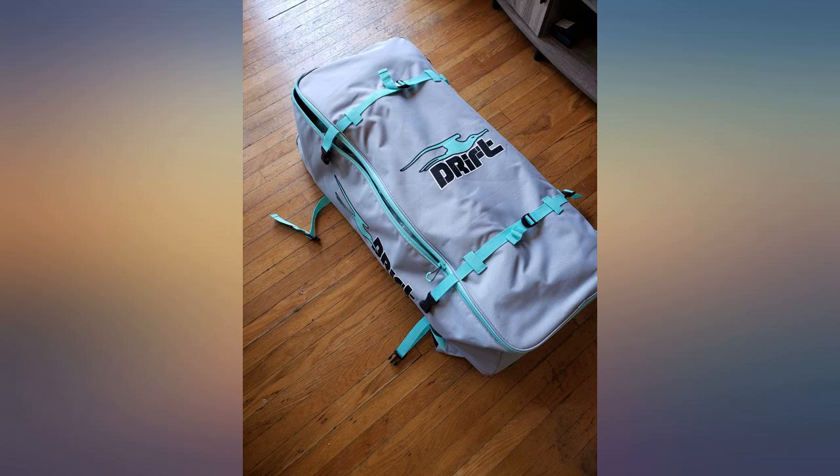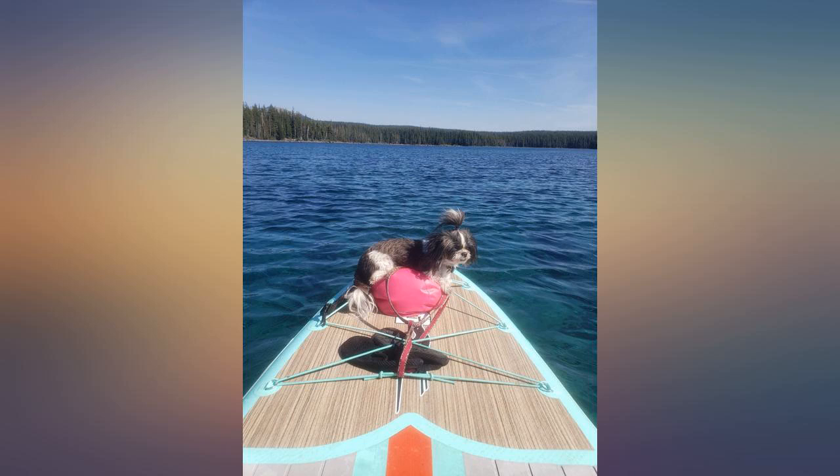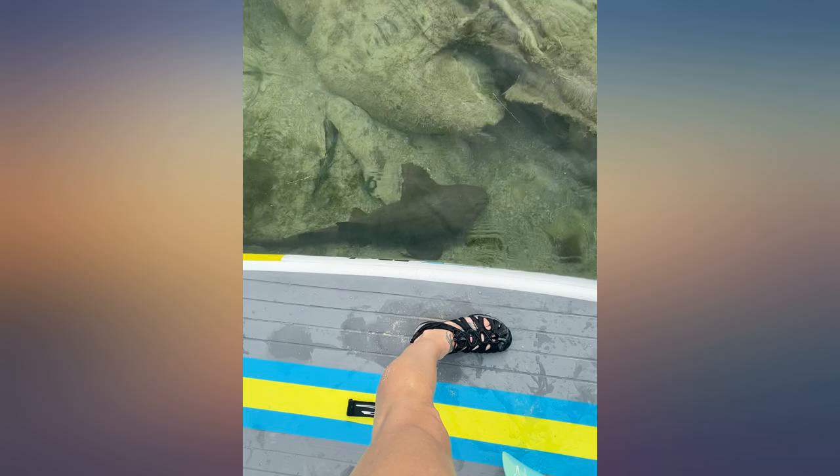As far as the paddleboard itself, both of them are top notch. I would highly recommend Drift SUP, though the paddles are terrible. The boards are tough, reliable, comfortable, stylish, and great for all levels.